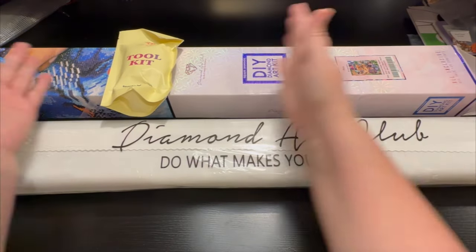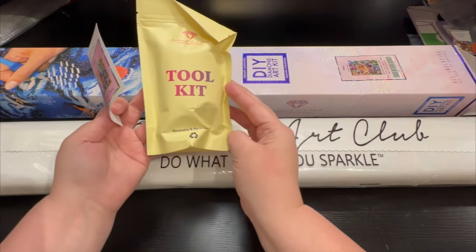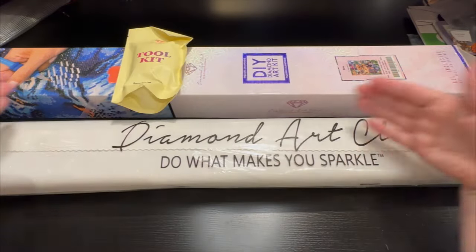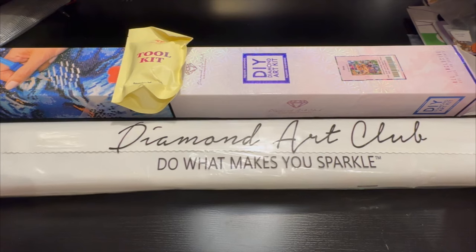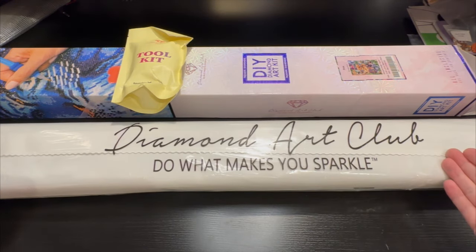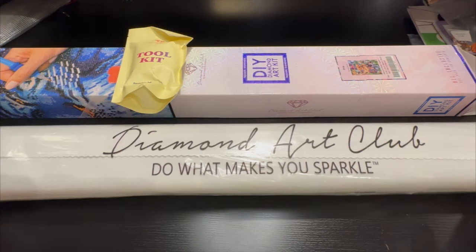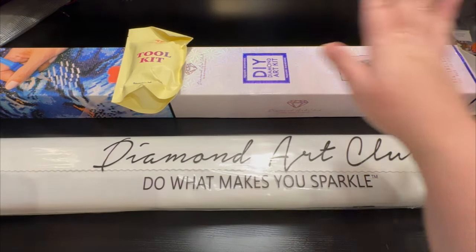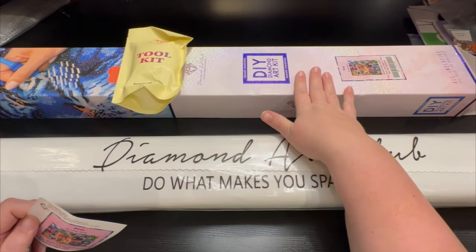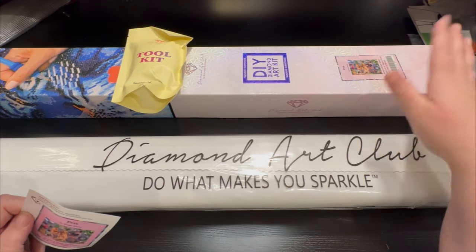When we open the box, inside we get this fabulous toolkit, followed by a sticker of the item that's inside, and your canvas and your drills, and the beautifully packaged Diamond Art Club 'Do What Makes You Sparkle' packaging. Right away you see this is a square — it shows you right on the box what you see inside.